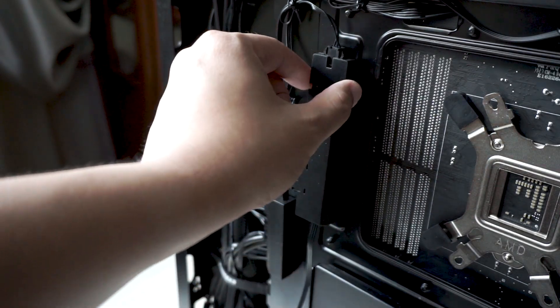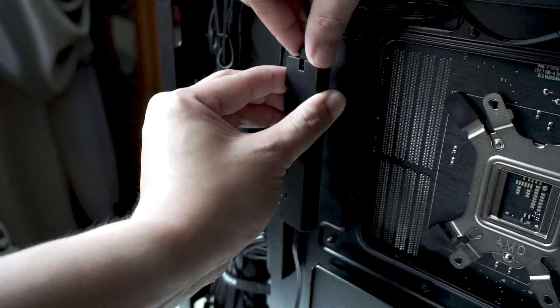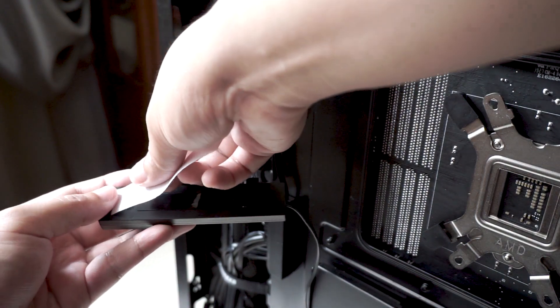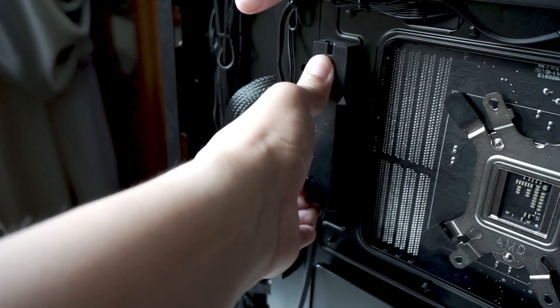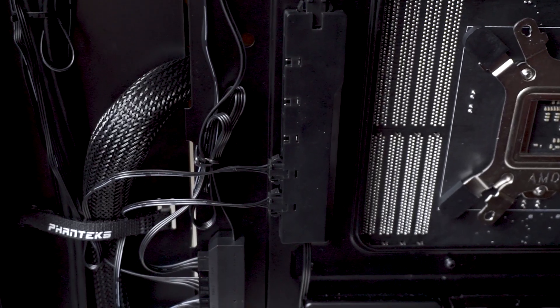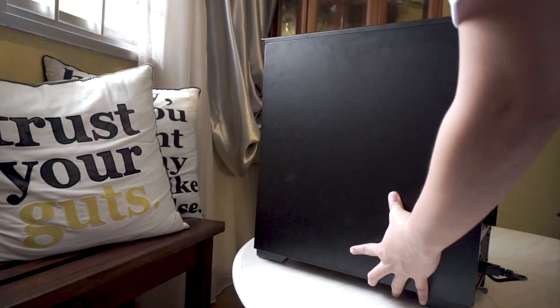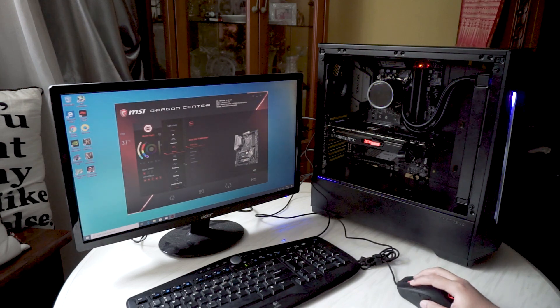Once everything is connected properly, you're good to go. Both the fan and RGB hubs come with pre-applied double-sided tape to stick them anywhere in your case. Unfortunately, the tape on my hub wasn't sticky enough, so I had to reapply double-sided tape to make sure the hub sticks securely and doesn't drop. I really like that the hubs are pretty flat and thin, so I can mount them on the side without any issue closing the side panel.